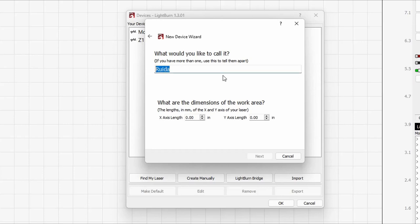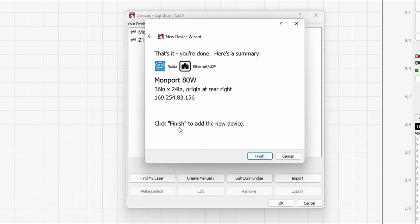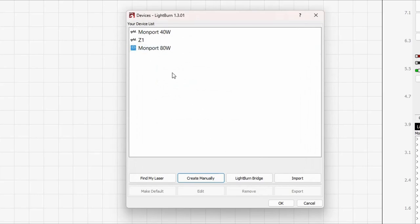I'm going to call this 'Montport 80 Watt,' and it's asking me what is the size of the laser. I know that mine is 36 by 24 inches, so I'll put that in and click Next. It wants to know what the origin or home position is — on my laser it's the right rear; on some others it could be the rear left. I'll hit Next, and this gives me a summary. I'll click Finish, and now we have the Montport 80 Watt listed.